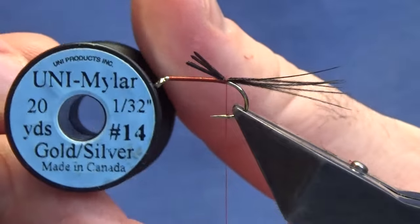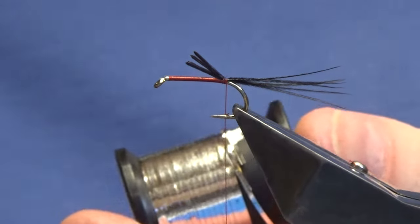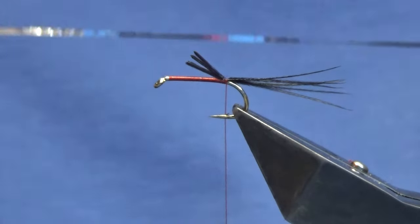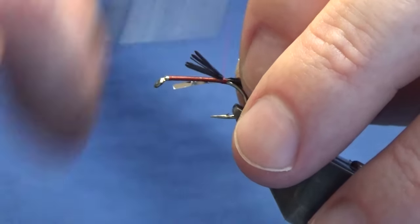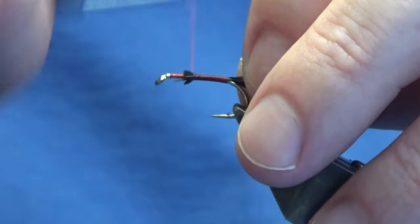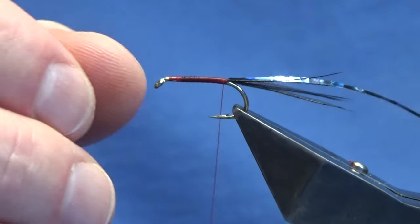The body's going to be dubbed. You want to use the Uni Mylar silver and gold in size 14 for the rib. Get a length - I want the silver side, so I'm going to tie it in with the gold side facing myself. Stuff that up and then take our thread up the shank of the hook, tying in these materials. You don't need to be too fussy as the body's going to be dubbed. Nice and tight, bring our thread back down a few turns - just make sure you leave yourself plenty of room at the top.